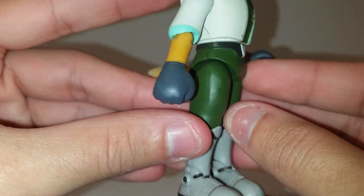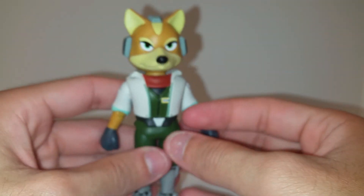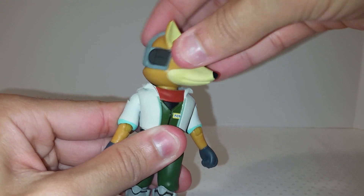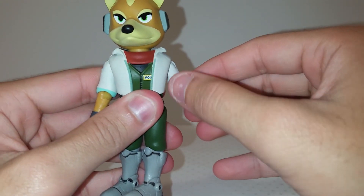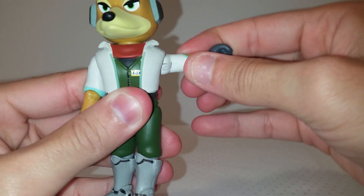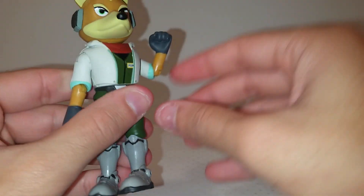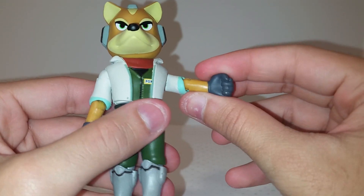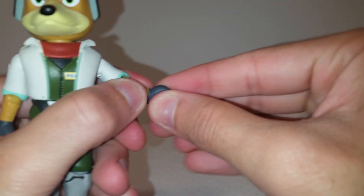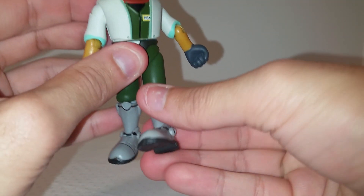Now let's take a look at the articulation — he is pretty well articulated. His head can rotate left and right but not really up and down. He has ball joints at the shoulders so the arms can go outward, forward, and back, with a full 360 rotation. There's a single bend at the elbow that goes a little more than 90 degrees, which is pretty good. He has waist rotation as well.